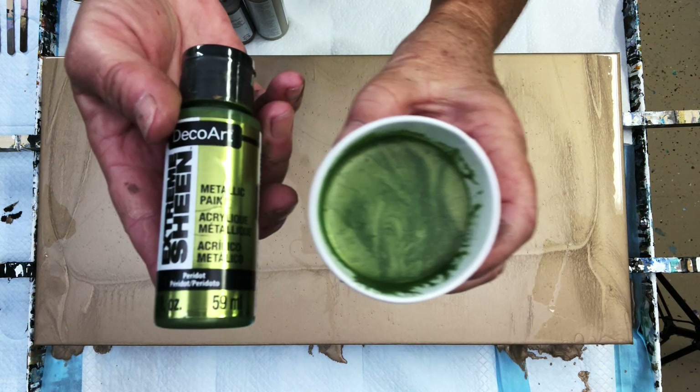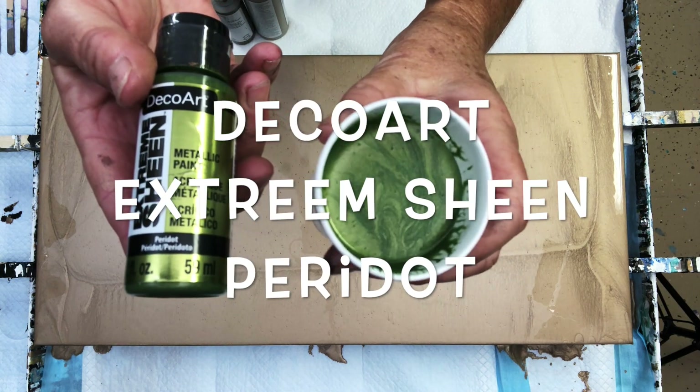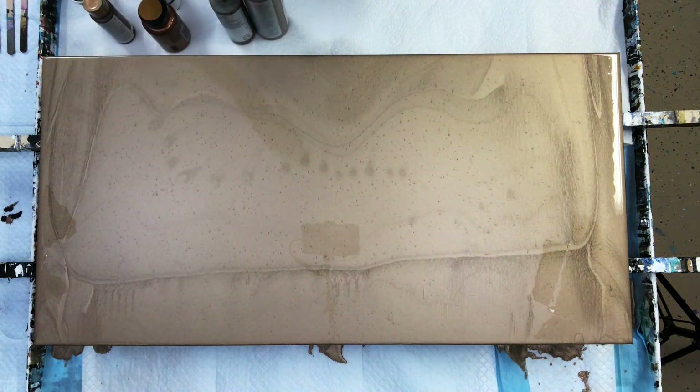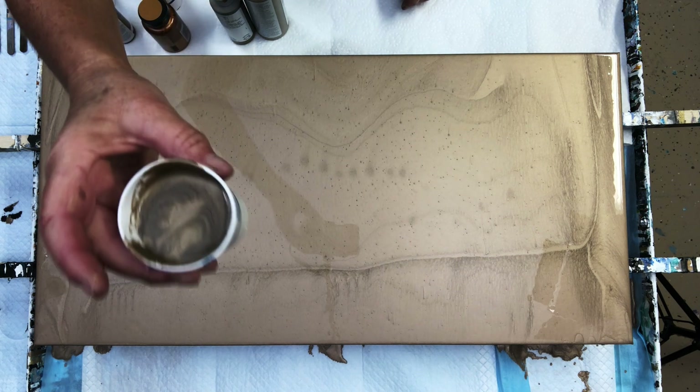Here we have DecoArt Extreme Sheen Peridot. That is a nice shade of green and I don't use a lot of green in my paintings, but I figured it would be a really nice accent color with these other paints.